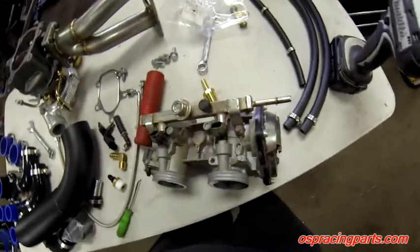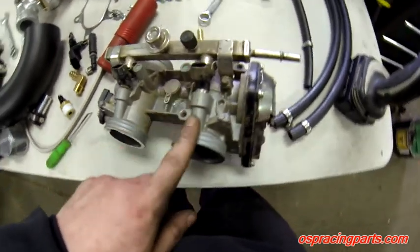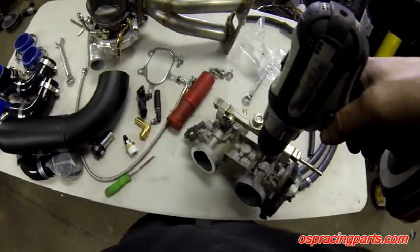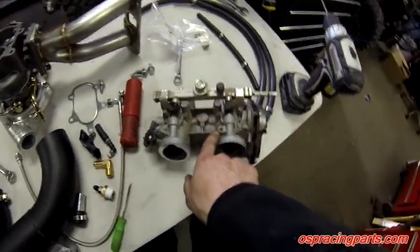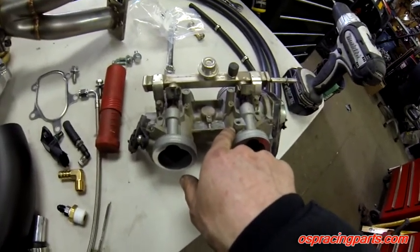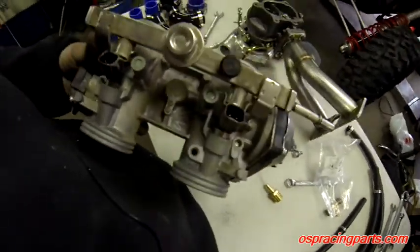Now we're going to take the stock throttle bodies, which we cleaned up, and drill and tap a 1/8-inch NPT pipe tap hole in the PTO side throttle body. To start, we take a 3/16 drill bit and drill all the way through to create our initial through-hole. Then we take a Q-size drill bit, which is the correct size for the 1/8-inch pipe tap, and run it down only deep enough for our threads — not all the way through.